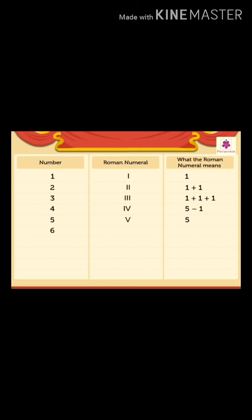6 is written as VI — it means 5 plus 1. 7 is written as VII — it means 5 plus 2. 8 is written as VIII — it means 5 plus 3. 9 is written as IX — it means 10 minus 1.